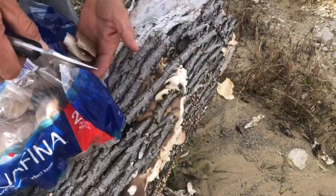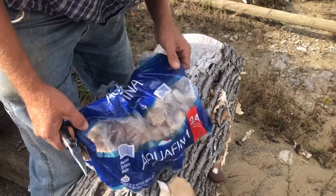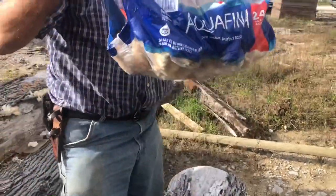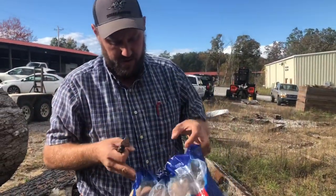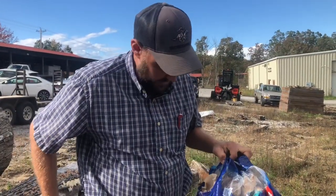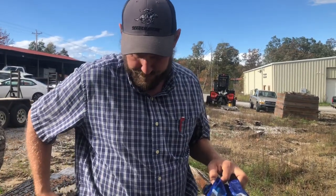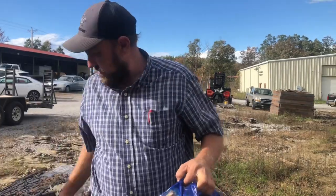All right, that'll be all right there. I'm glad I had this water bag. That's a bunch of good mushrooms. I'll show you a couple different things you can do with them, because right now and all winter long they grow in pretty cold weather. You can find these oyster mushrooms. So let's get to the house and get to cooking.